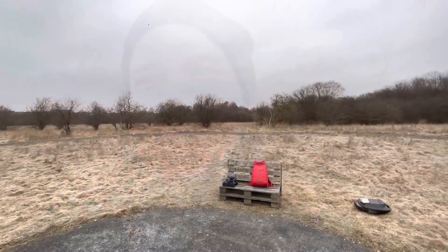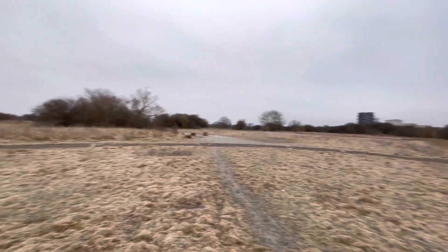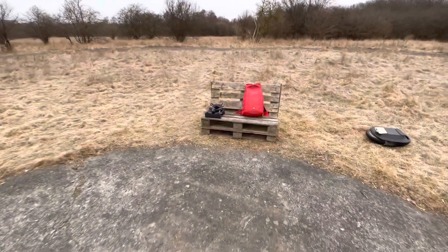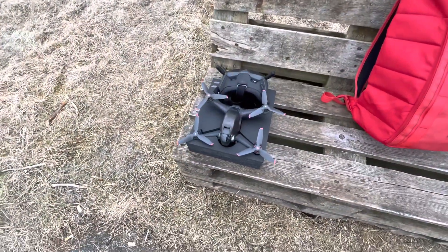Hey guys, this is Oliver from TechLife. We're here out in the field to try the DJI FPV for the first time. Can't wait. Here we have our field, nice and empty. This is a famous place in Copenhagen for FPV flying. There's even a nice bench here. And here we have the DJI FPV kit.